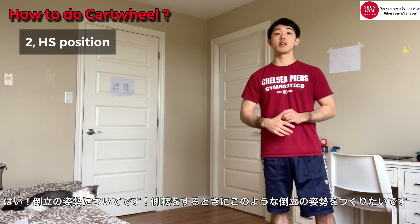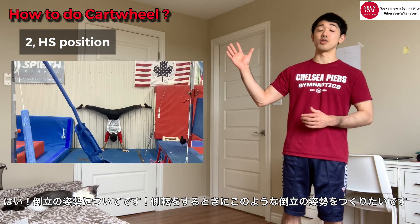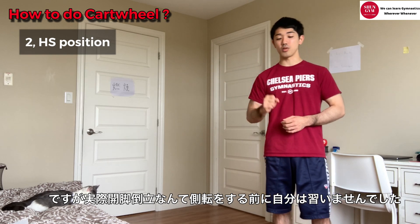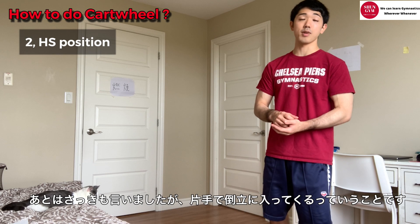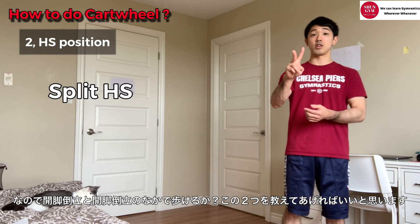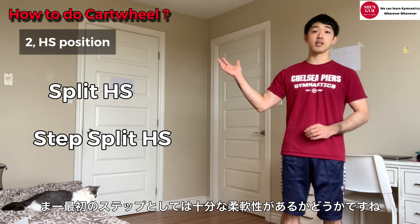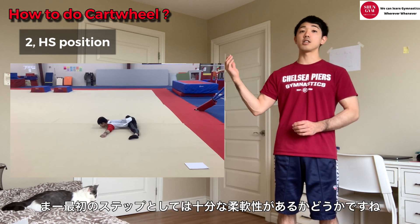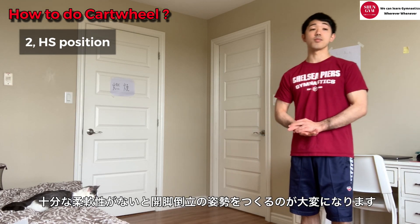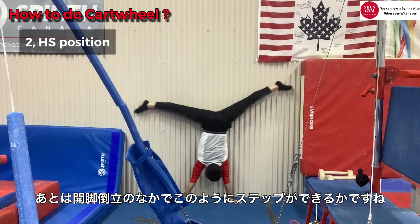The second part is handstand position. When gymnasts try cartwheel, we wanna make this kind of handstand position. However, usually they've never actually done a splits handstand. Also, when we get up to handstand, we have to support our body with one arm. So we have to teach what splits handstand is and the steps with one arm. I usually teach this handstand split position - can they actually make a good body position here? If they don't have enough flexibility, they have to arch to try to split their legs. Then the next step is can they actually step with this position, so we can understand that they can balance with a split handstand.